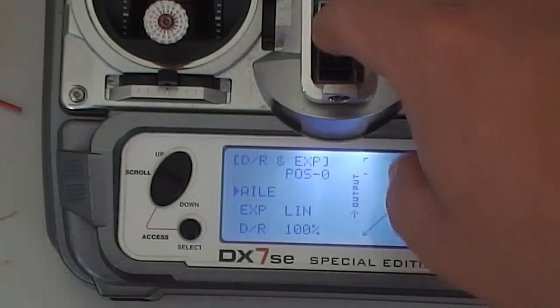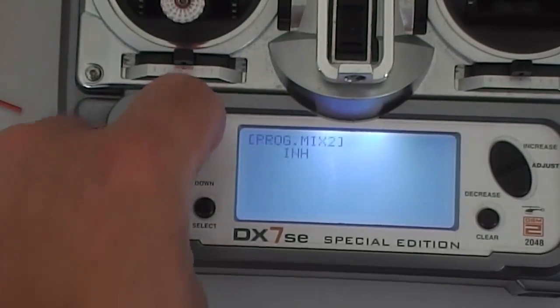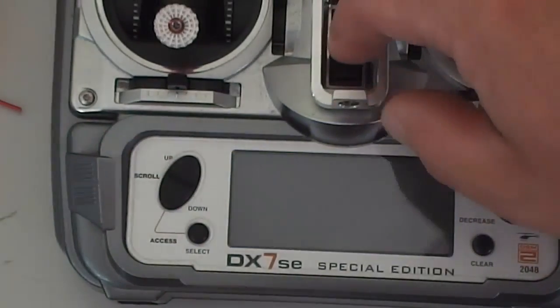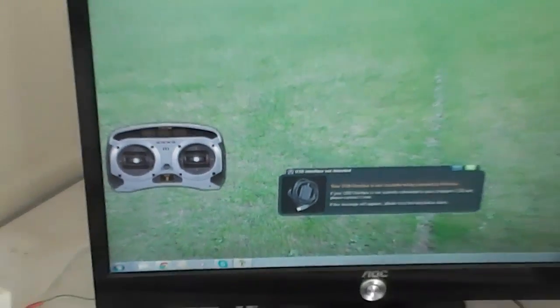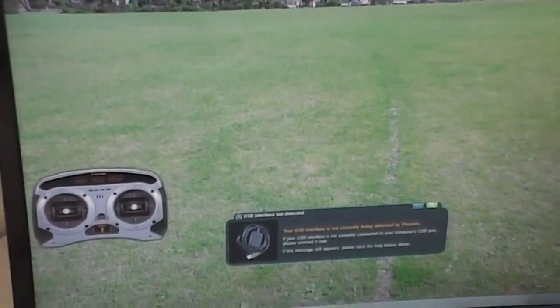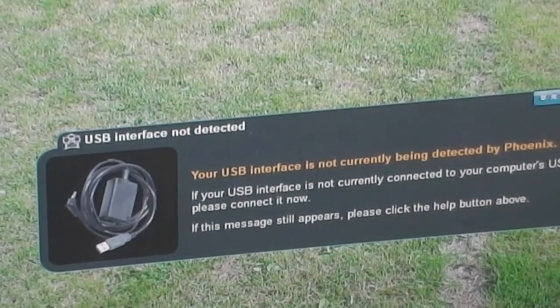Once you've got those set up, that's really all you need to do. You don't have to go into your settings and change anything — nothing at all. You should have all zero trims and your curves left as stock. Now we've got our Phoenix simulator — I'll see if we can get into that. It's come up with an error saying 'your USB interface has not been detected,' which is good because we want to show you that it does work.